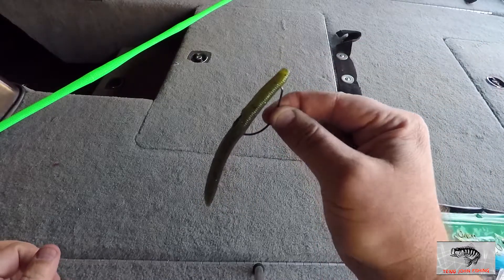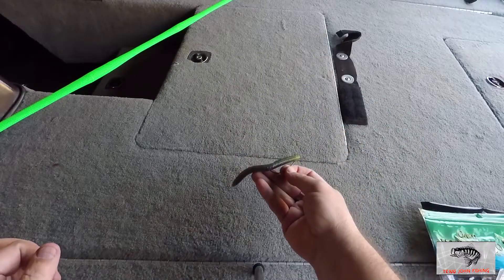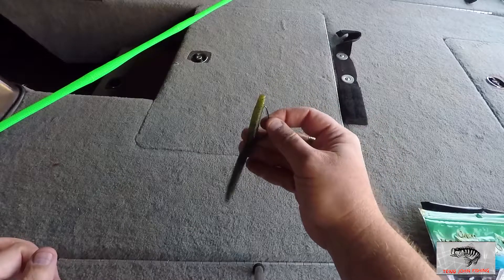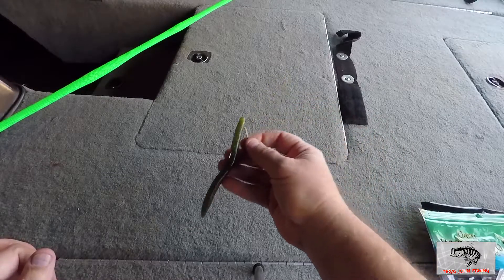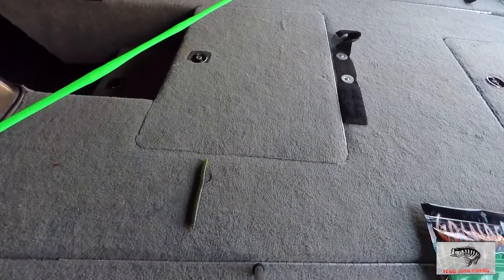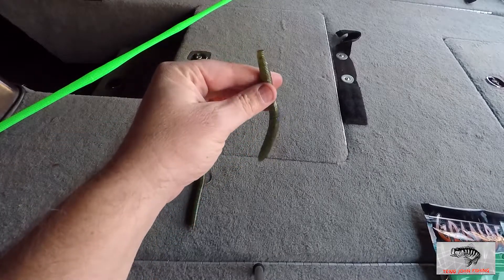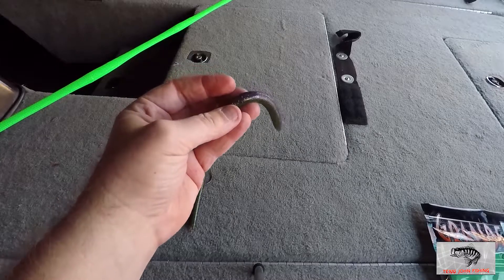You don't even need a weight. Throw that sucker out there, let it fall on a slack line — it's going to wiggle and wobble through the water and it is going to get bit. So be watching that line; without that weight it's going to be hard to feel. Now the second style of fishing with these stick style Senko baits is called Wacky Rig.